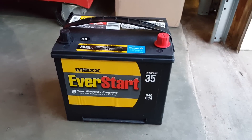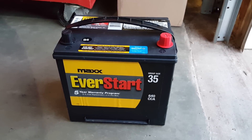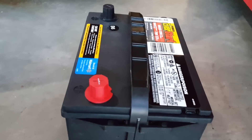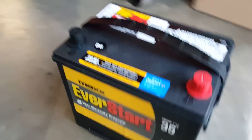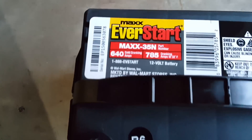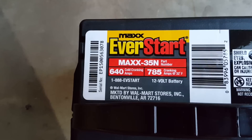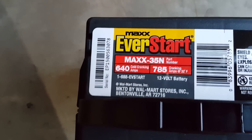Now we can compare that old battery to this one — the group 35 size battery. It's quite a bit wider and deeper. That should have a better capacity. It also lists 640 cold cranking amps versus 500 for the smaller one.